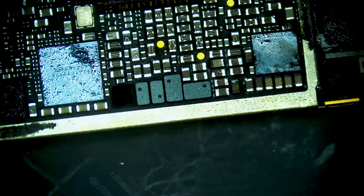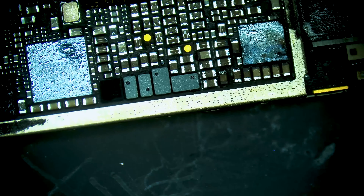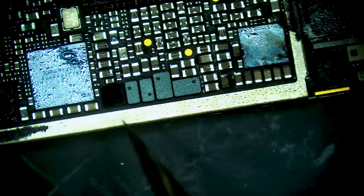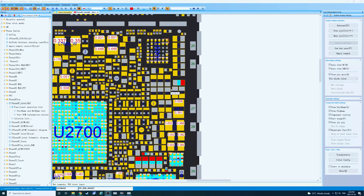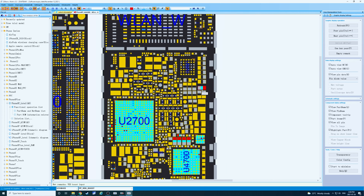I have a feeling it's actually this cap right here. Look at how this cap looks. If we look on ZXW, we can see that is in fact a cap on the VDD boost line. Let's see what happens if we remove that cap.